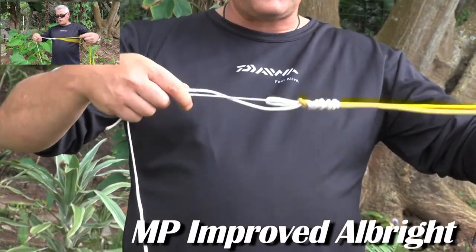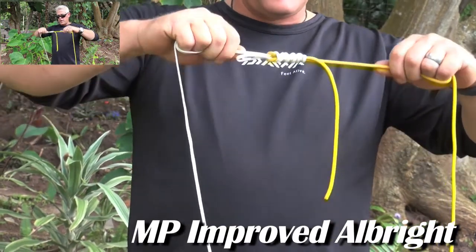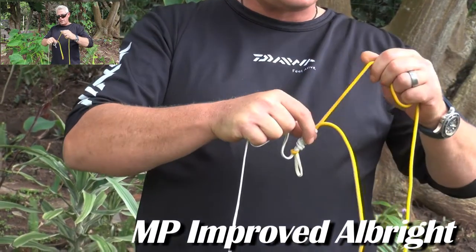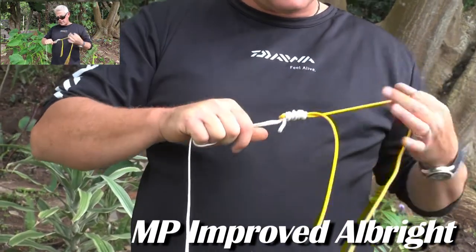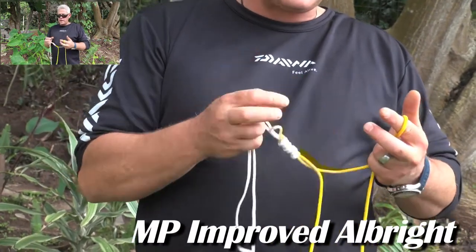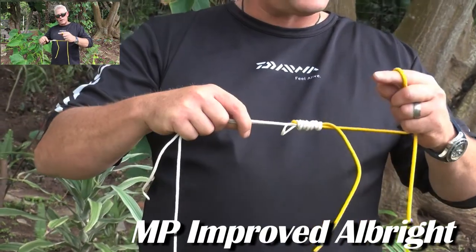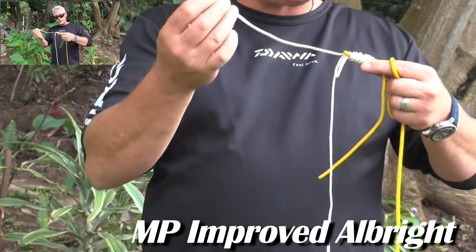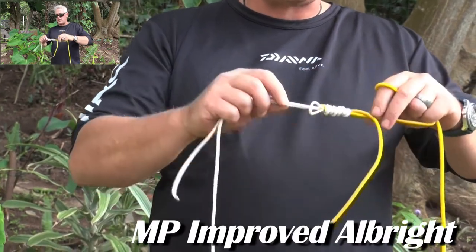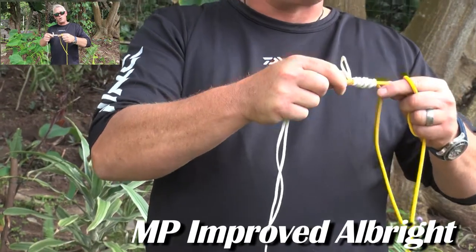With any Albright — same with this one — you only pull your long tag ends until the knot has shifted up nice and tight on the line like that. Then you'll pull this tag in first, and you don't have to pull this tag in after. Then you can clip your tags off. Because you use double braid, you'll have this tag plus that tag to cut off, and this tag on this side. That forms the MP Improved Albright for braid to mono or fluorocarbon.